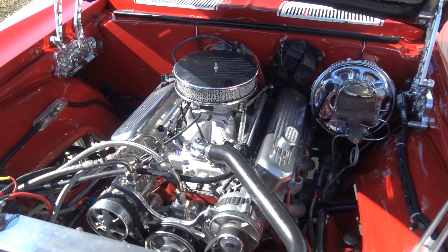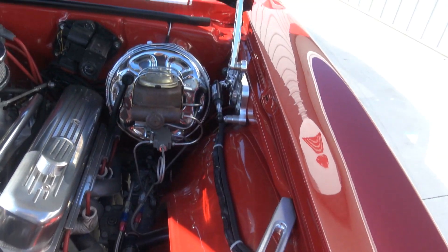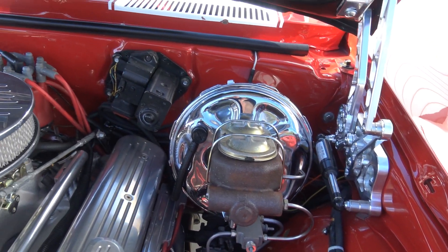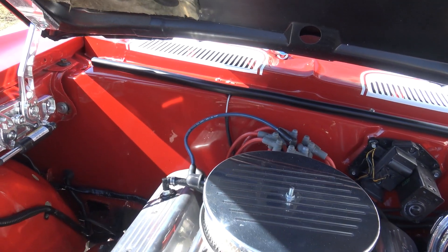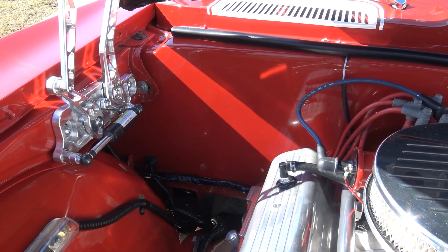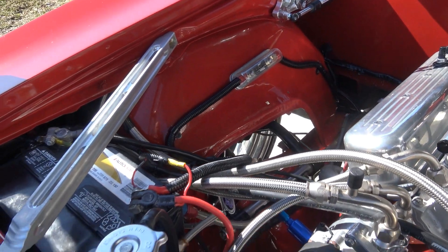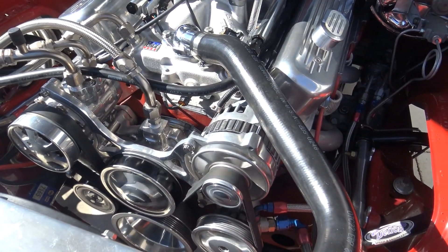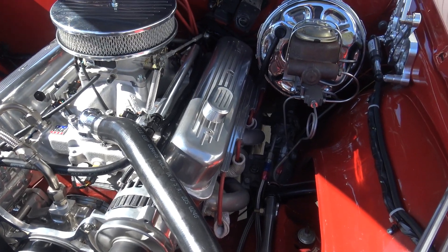It's fantastic, guys. As we look underneath the hood, the inner fenders are painted just as nice as the rest of the car — chrome hood hinges. As we look at the firewall, it does have the vintage air system, so they smoothed off the entire firewall and inner fenders. This car was done right. The wiring all looks fantastic — serpentine belt system, vintage air conditioning, power steering, four-wheel disc brakes.